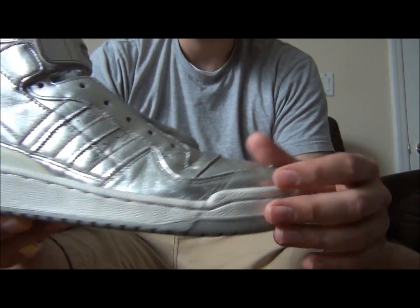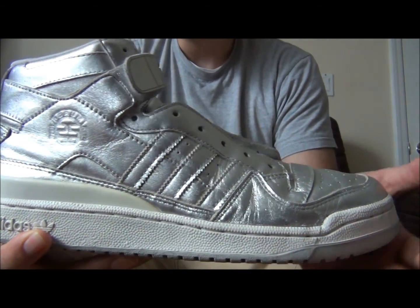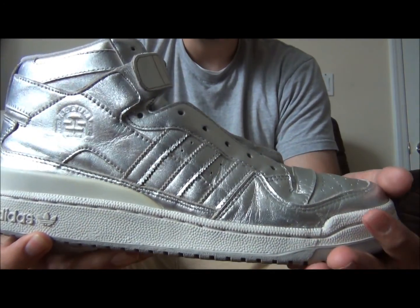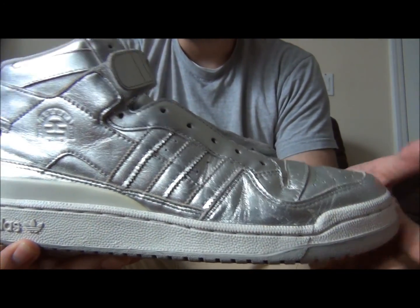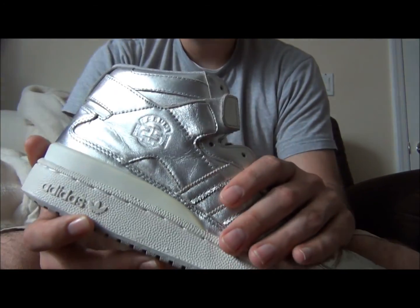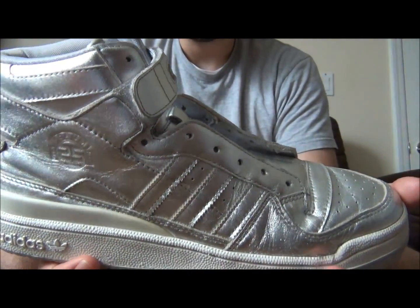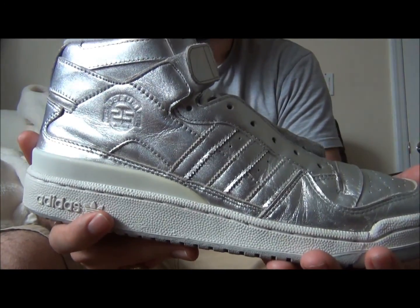That sleek toe box results in a snugger fit, so I recommend going a half size up — whatever you wear in an Air Max 90. If you're not familiar with Adidas, I would pick these up; they're very nice comfort-wise.